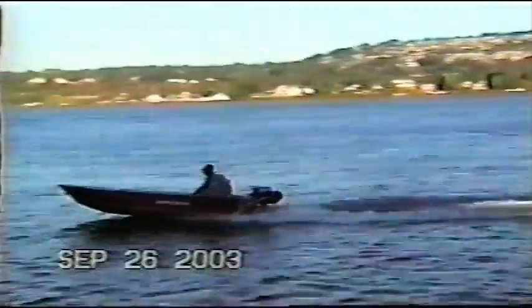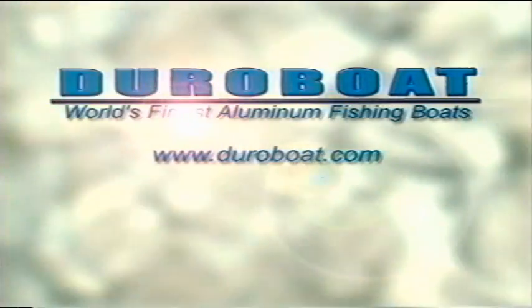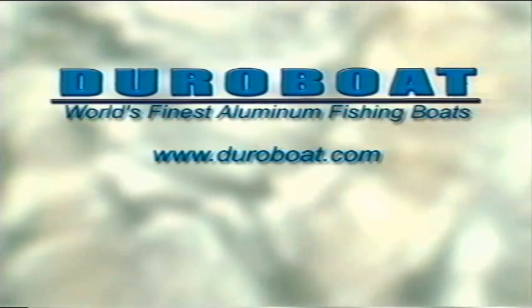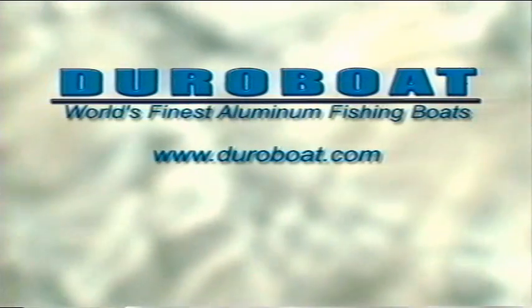Get ready to go for a ride with DuraBoat, the world's finest aluminum fishing boat. Come along as we explore the product and the company that has provided boaters in the Northwest and the world the best small skiff performance for over 20 years. Born in Australia, manufactured and patented in the US, DuraBoat is the high-tech, high-reliability, high-performance alternative to riveted and welded lightweight aluminum skiff construction.